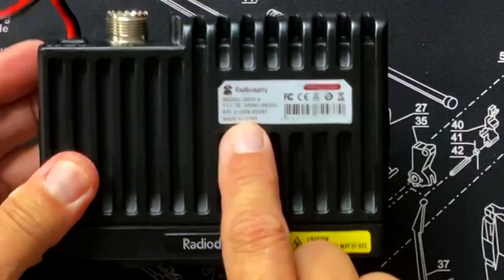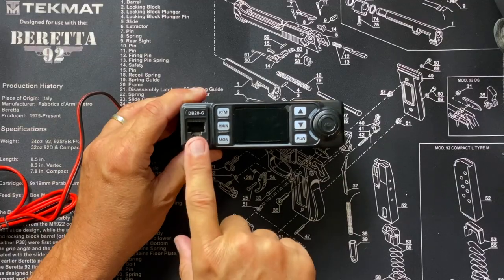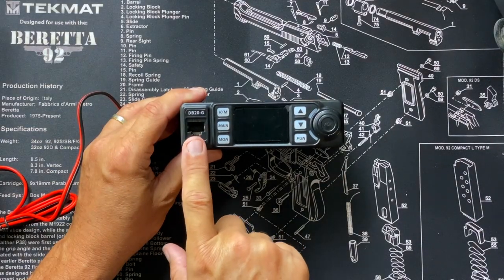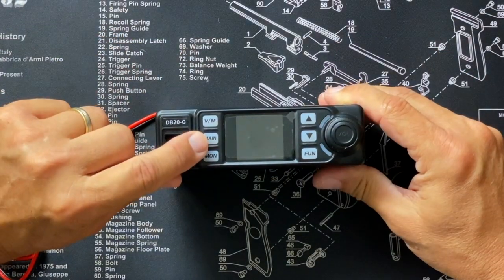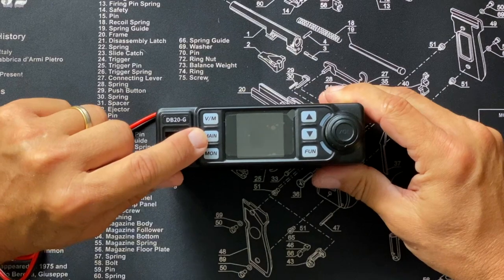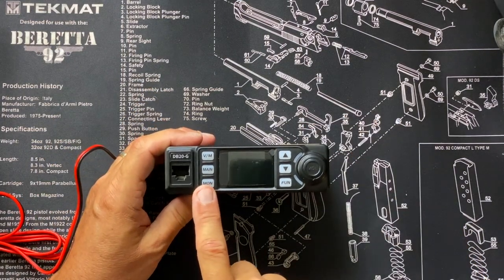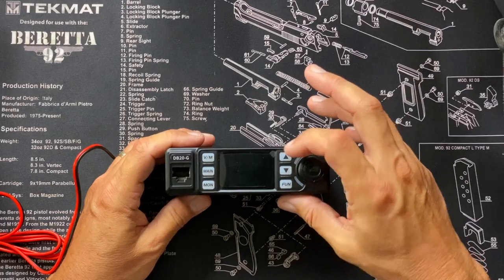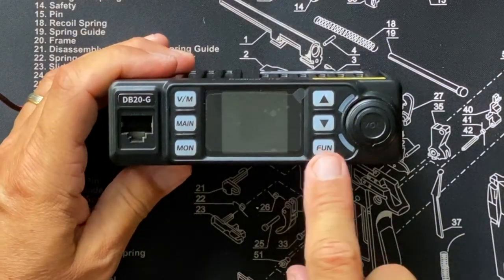The FCC ID is prominently located right on top — they don't hide it like certain other manufacturers do. You've got your microphone input plug, which is also where you plug in the programming cable. There's a VFO/memory button, a main button that switches between channel A and B — this radio monitors two frequencies at once. There's a monitor button that turns off the squelch and lets you listen to static, and channel up and down buttons.